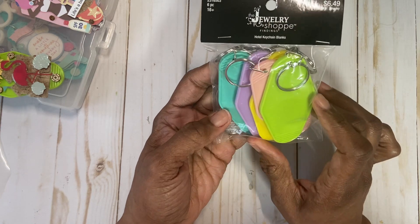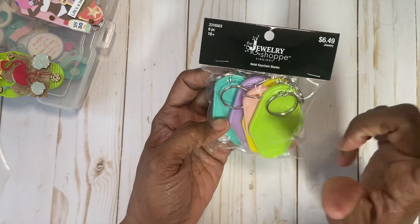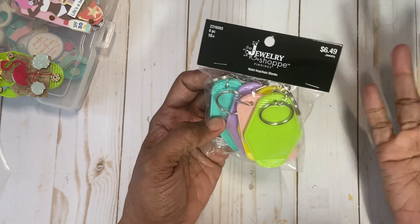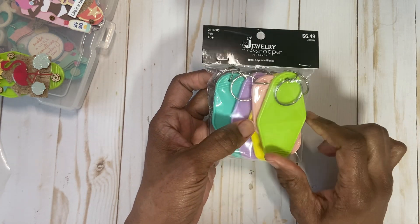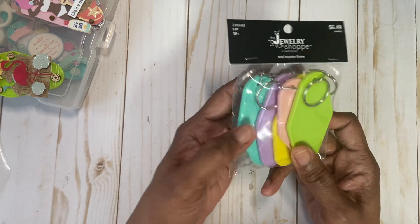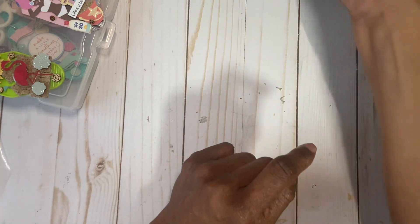This is a pack of hotel keychain blanks that you can find at Hobby Lobby. They are $6.49, but if you catch them with the 50% off, which they were at the time, then you can get them for a lot less. So I altered them yesterday in a crafting mode, but then the last two — the green one and the clear one — I did a beach thing.